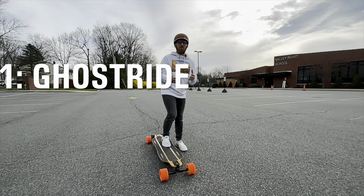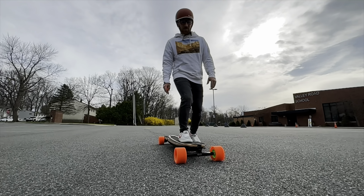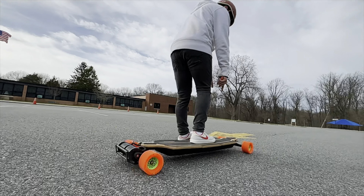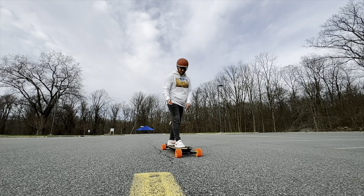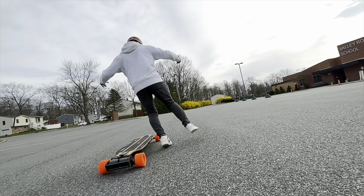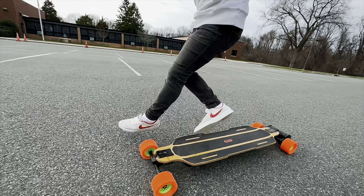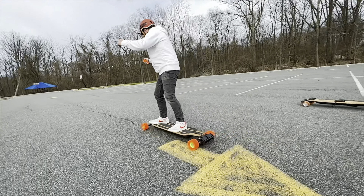So first we're going to go over the Ghost Ride. The Ghost Ride is actually quite simple and I think it's a lot of fun and it looks cool. So if you are goofy like me, this is the way you would normally kick push. If you are regular, you would kick push like this. I'm going to kick push, have my foot up here, swing it this way and then back on. I'm going to have my foot in the center, kind of more forward. I'll place my foot here, swing over — place my front foot over. Like that — and that's the Ghost.